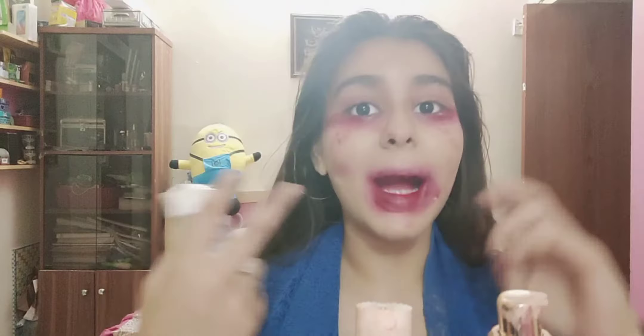Assalamualaikum guys. This was my Halloween look, and now I'm going to remove it — this is a lot of hard work. Let's remove it first. This is our Halloween look, and now you can remove it because the rest of the Halloween makeup is left on my face.